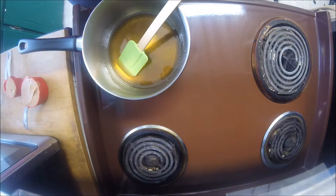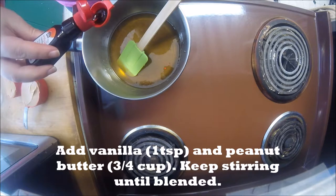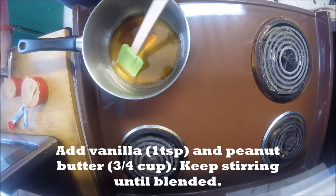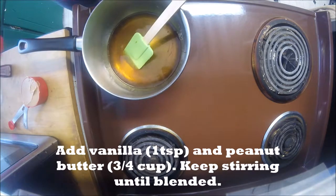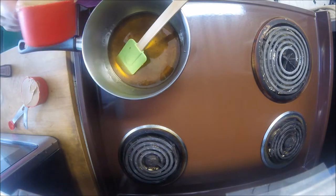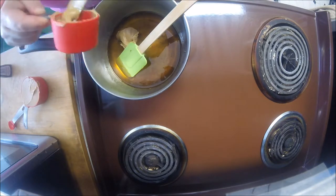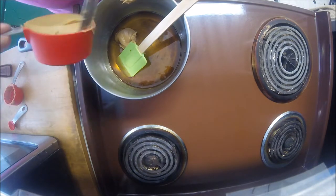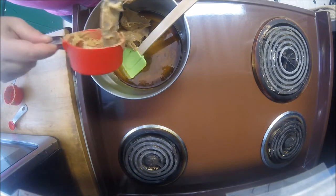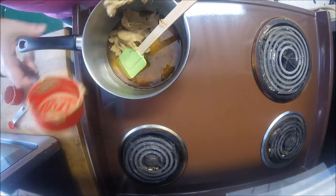Next we're going to add the peanut butter and the vanilla. So we want a teaspoon of vanilla — we're going to add that in there. And three quarters of a cup of peanut butter. We're going to stir that in there, get it in quickly so we can continue stirring. I hate getting peanut butter out of cups — it's always so sticky and messy.